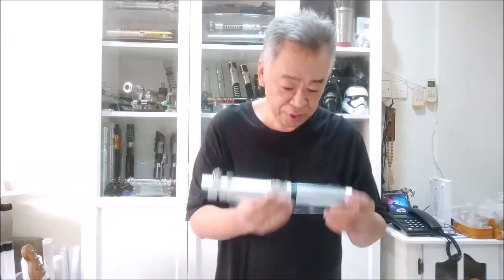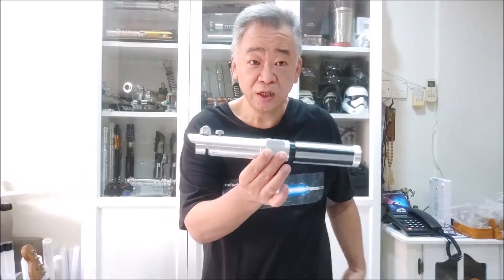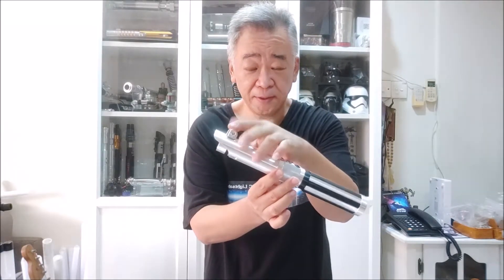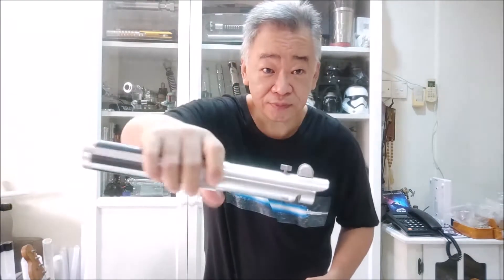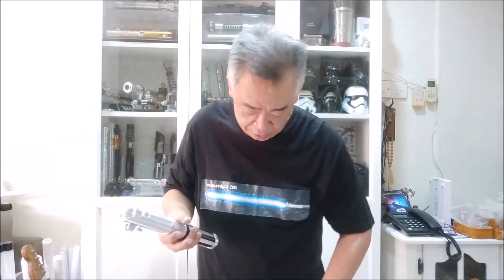So now you know where the inspiration of the hilt comes from, let's look at the hilt a bit more closely. This is aluminum 6061 and it has my signature 'bunny ears' design. The bunny ears have one hole on one side, and that side is used to hang the hilt from a belt using a carabiner instead of using a cover tag wheel.